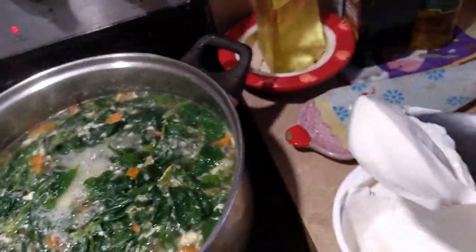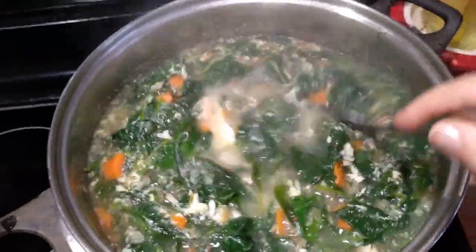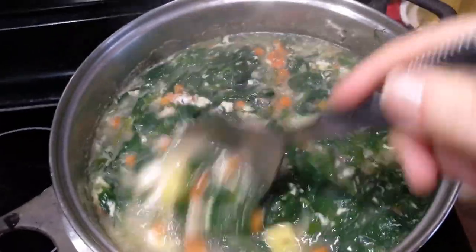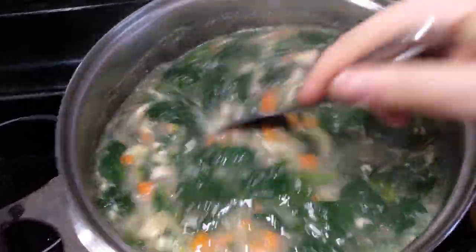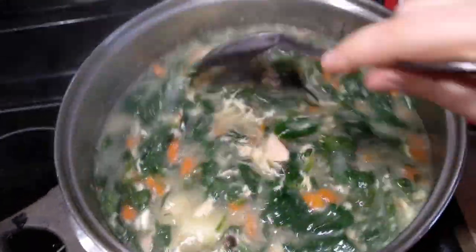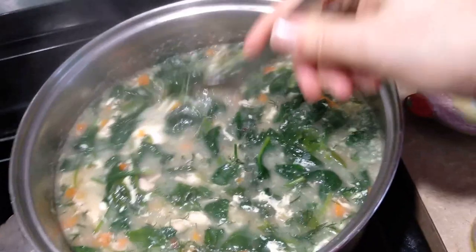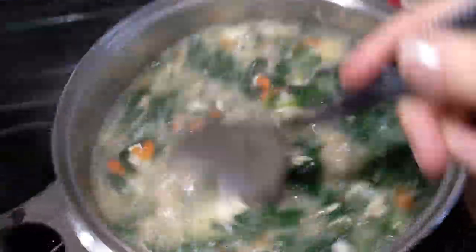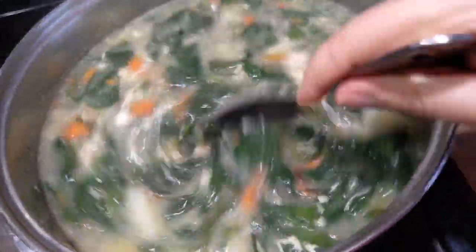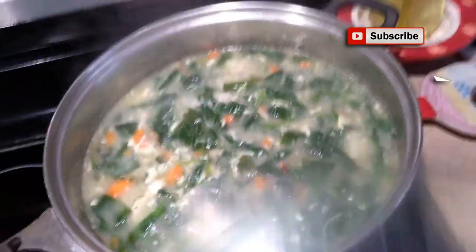Также добавляю сметану прямо в кастрюлю, плюс добавлю сметану при подаче. Подача у меня сегодня будет с домашней мясной булочкой. Суп получается очень нежный, очень вкусный. Рекомендую очень-очень, особенно в такое зимнее время — очень приятный супчик.